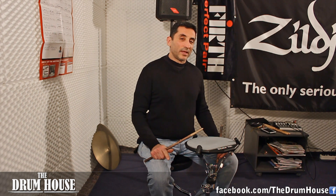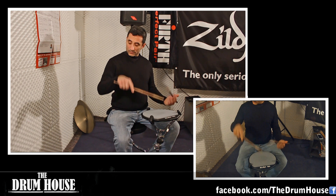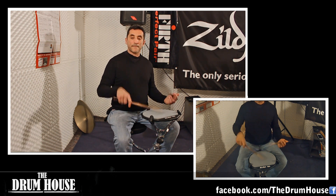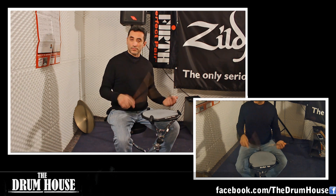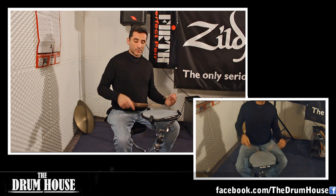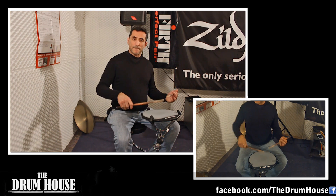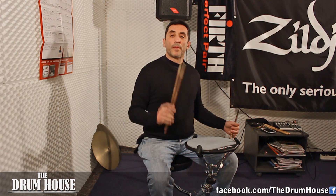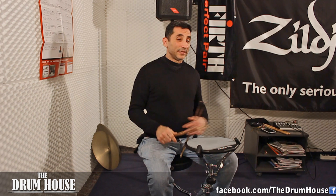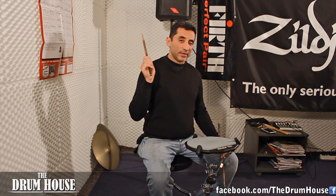I'll play from slow to fast and then talk about the mechanics. Let's see what the leading hand — in this case the right hand — is really doing. I'll play the left hand on my leg. So I'm playing a double stroke and then on the upstroke I have a bounce.